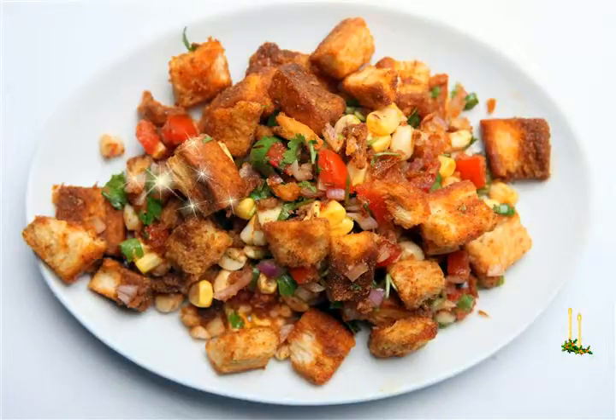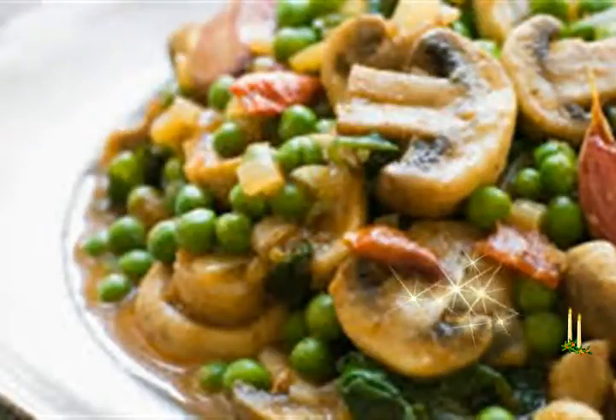Key ingredients: shiitake mushroom, button mushroom, black pepper, barley, onion, garlic, green chilies, butter, cumin seeds, salt.